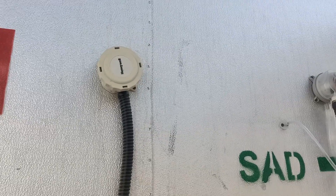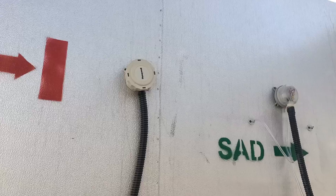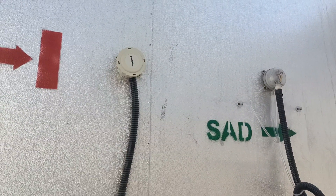In the supply duct we have provided an air pressure sensor and DPS sensor — air pressure sensor — and also a water temperature sensor.